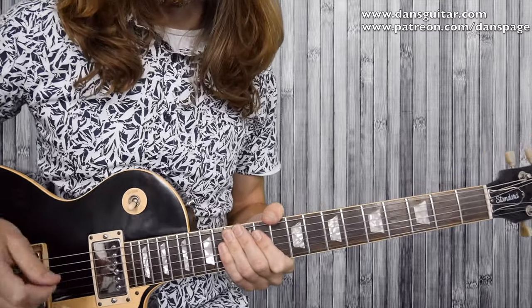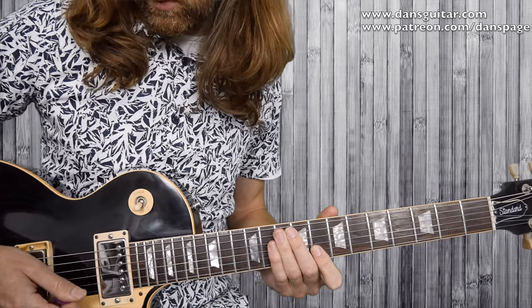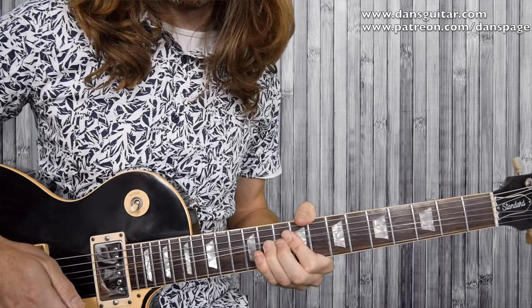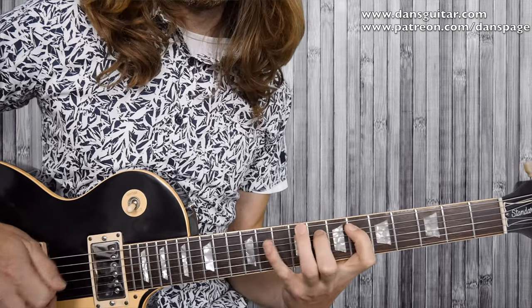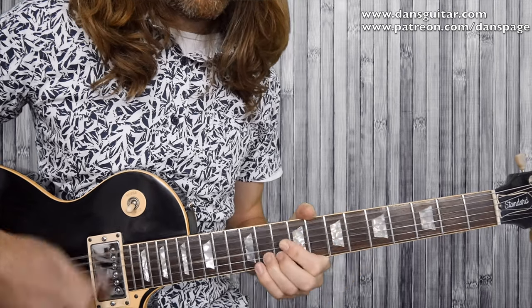Let me play it slow for you now. Here we go — three, four...